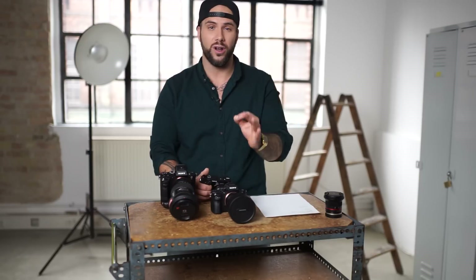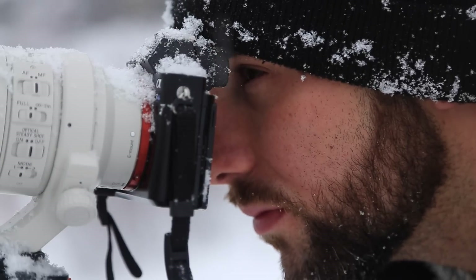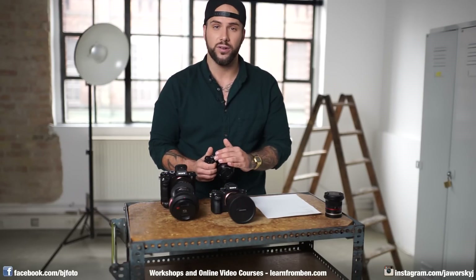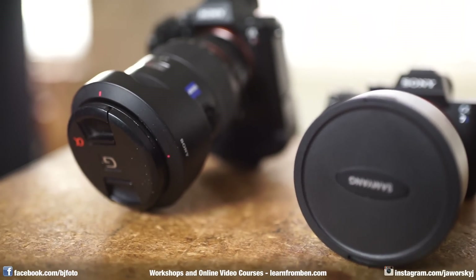Hi and welcome. In today's episode I want to talk about the best camera a photography beginner can buy. This is not a sponsored video — I didn't get anything from Sony. This is a video I'm making of my own free will because I'm very convinced of this camera.